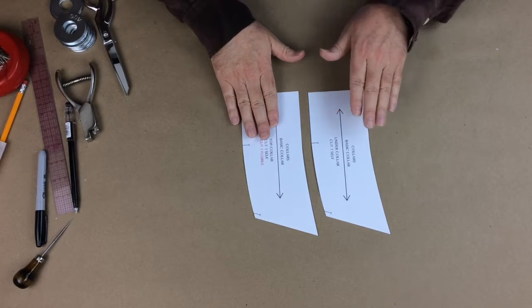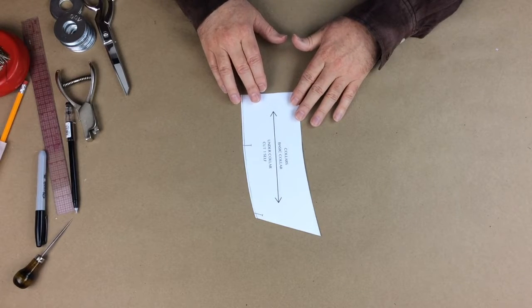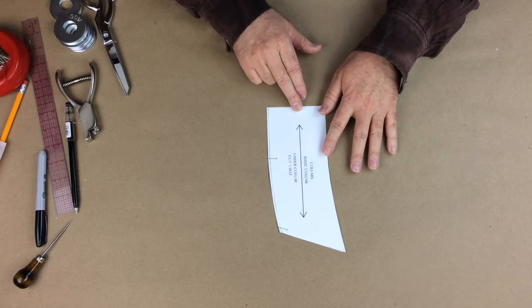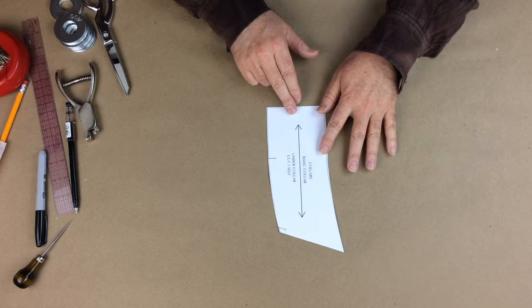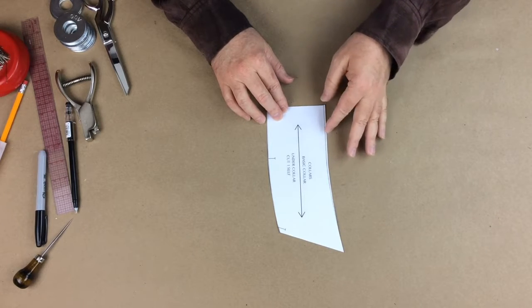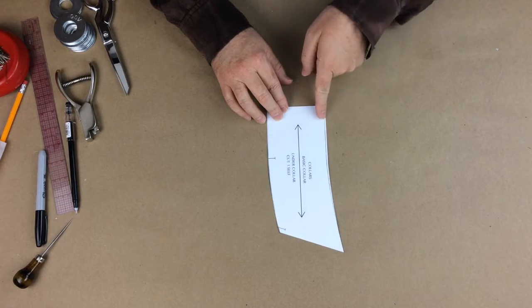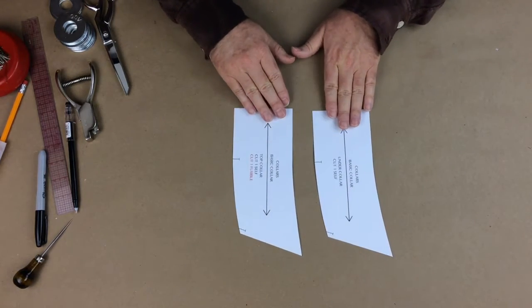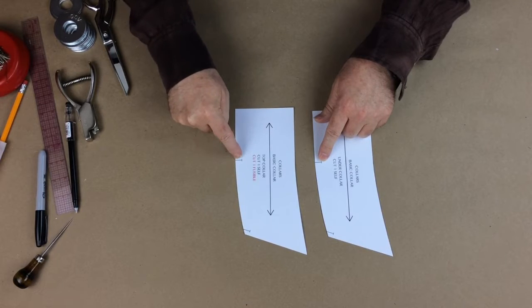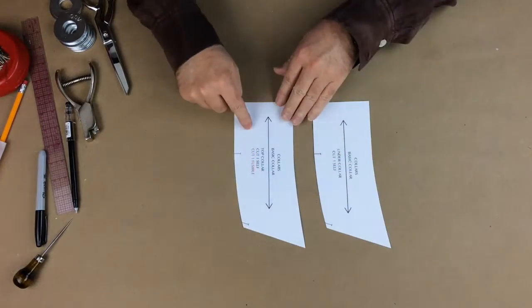I have two pattern pieces: the top collar and the under collar. The under collar is slightly smaller in height than the top collar. Once sewn together and everything is stretched into place, the under collar rolls the top collar slightly underneath so that we don't have an ugly seam line on top — that's called turn-a-cloth. There are notches to understand: these notches identify the shoulder seam, and these notches are for the seam allowance. We're going to be using a quarter inch seam allowance.